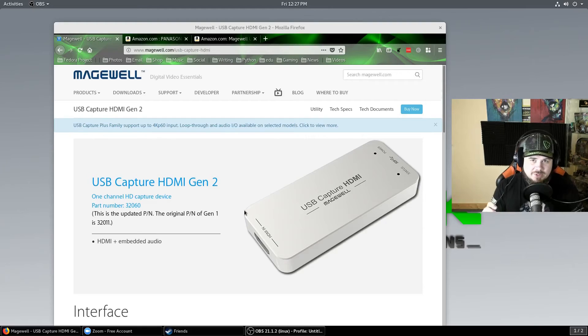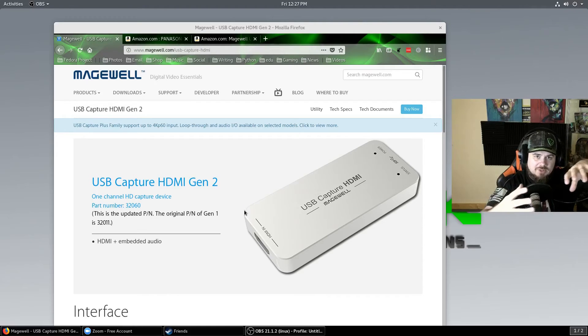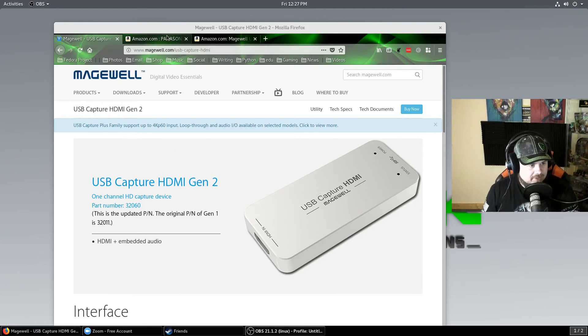That is the Magewell capture card that allows me to get rid of the Logitech crappy webcam and go to something a little better — give me a clearer picture and something I could take around and film products on. At least that's what I told the wife so that I could spend some more money on it.